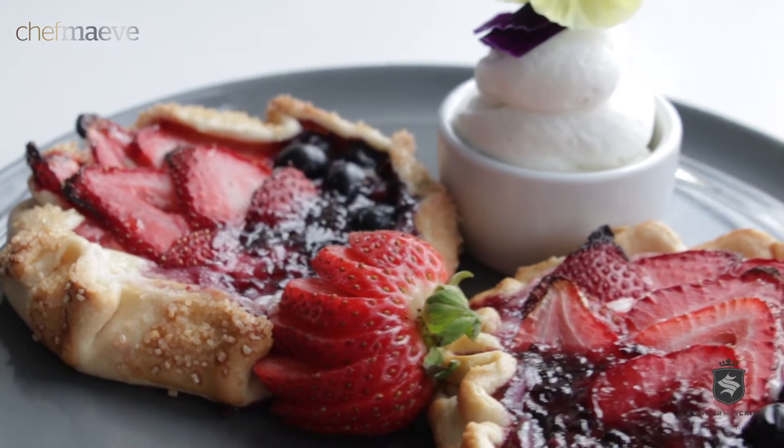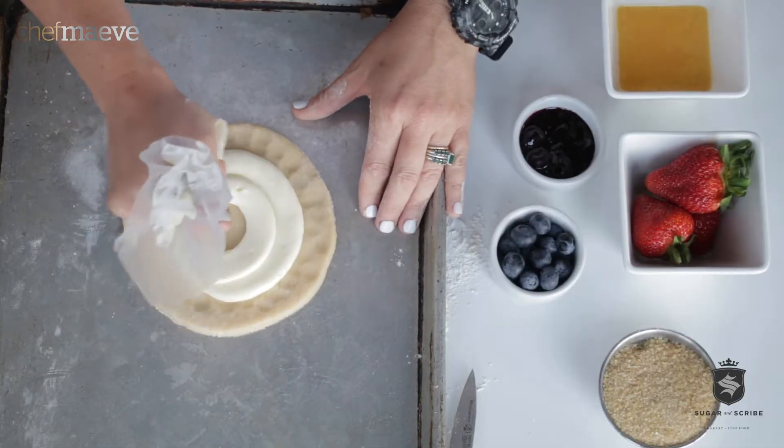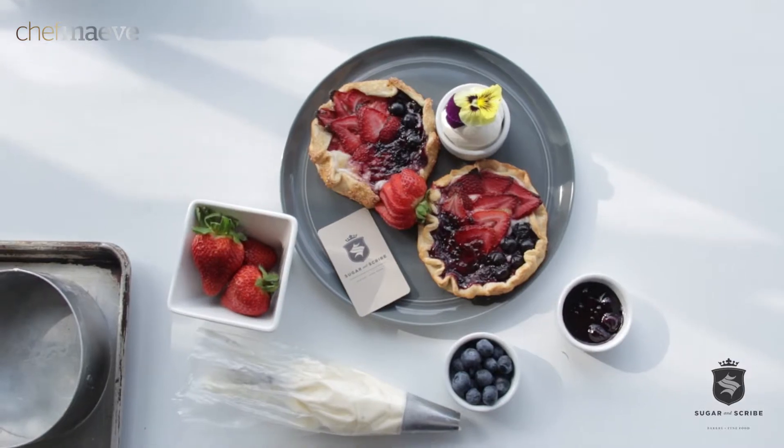Hi, I'm Chef Maeve and it's summertime! Today I'd like to talk about Finlandia's sweet lemon gourmet cheese spread, and it is phenomenal. I can't wait to share this recipe with you. Let's make some crostatas.